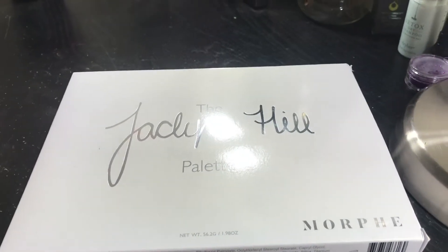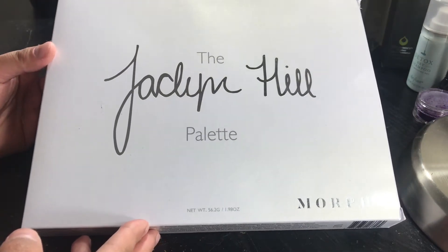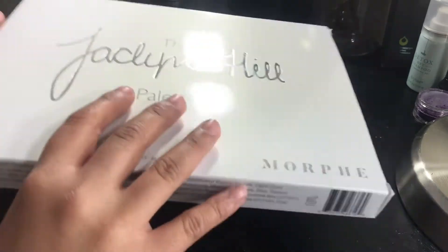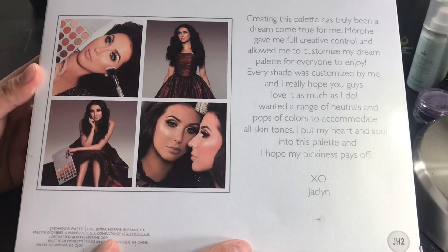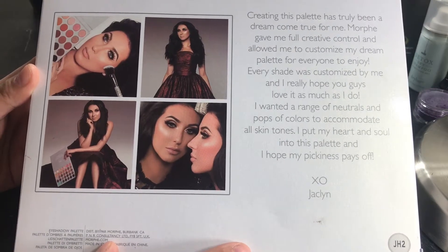So this is $38. You can either buy it on the Morphe website, and in my case I got this one at Ulta. This is what the box packaging looks like — it's more of like the revamped version. Let me just read what it says here in the back. It says, 'Creating this palette has truly been a dream come true for me.'